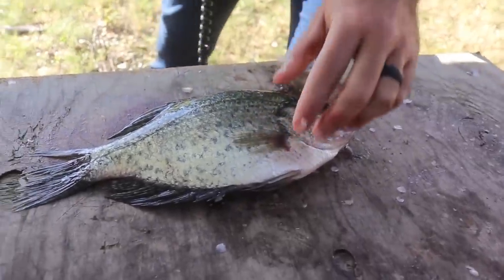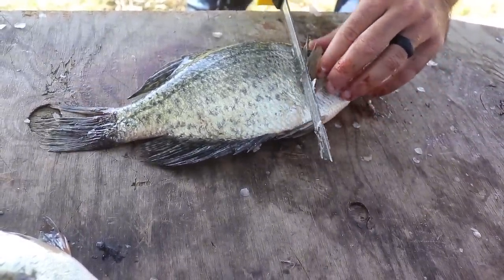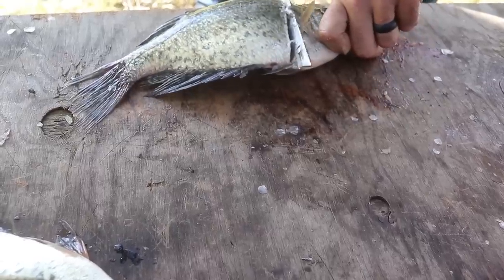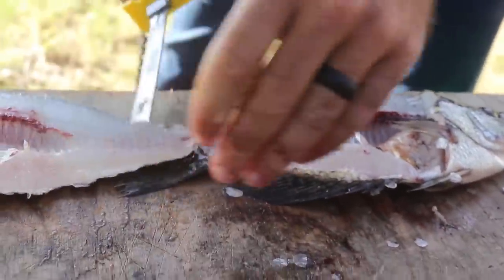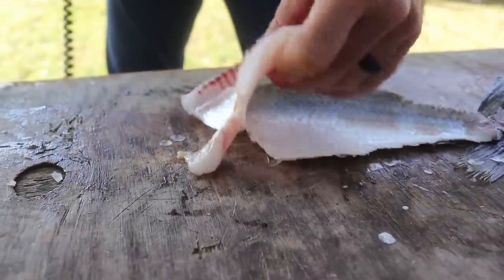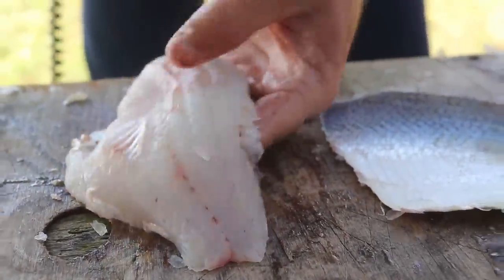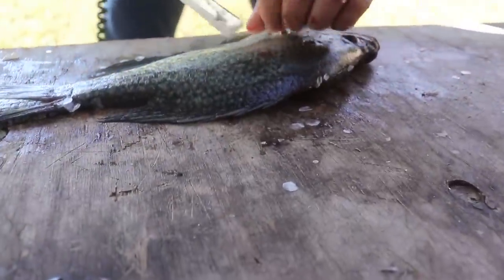We just got done with that one fish and I'm going to do one more so we can all be really clear on how to fillet a crappie with an electric knife. I always feel like repetition is key to the success of learning how to do something. So one more time: flip the pectoral fin over, run our knife laterally down the backbone, flip it over, get the skin off, and get the ribs out. Easy, right? Same deal on both sides.